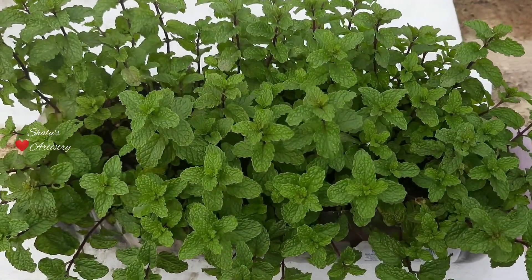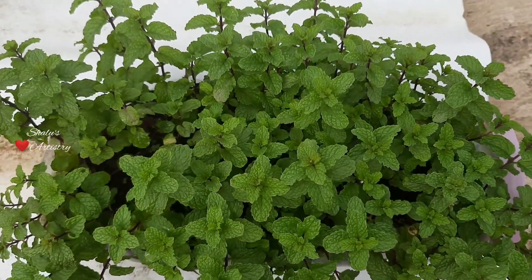Hello friends, welcome to Shiloh's Artistry. Today we will be seeing the easiest method to grow mint at home.